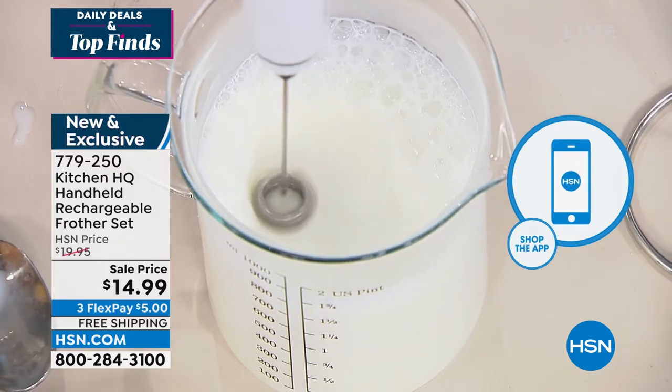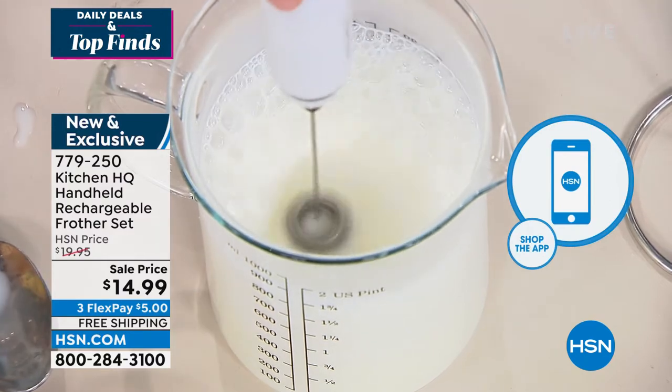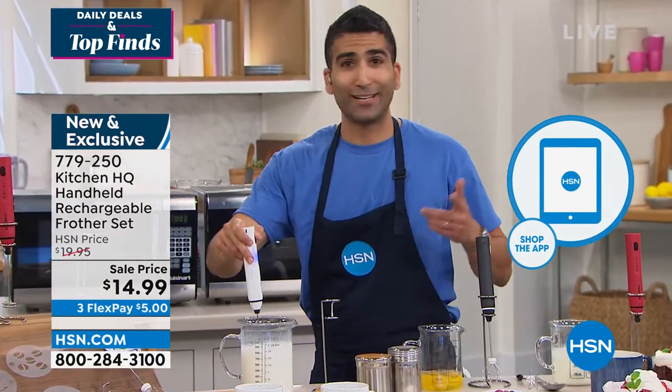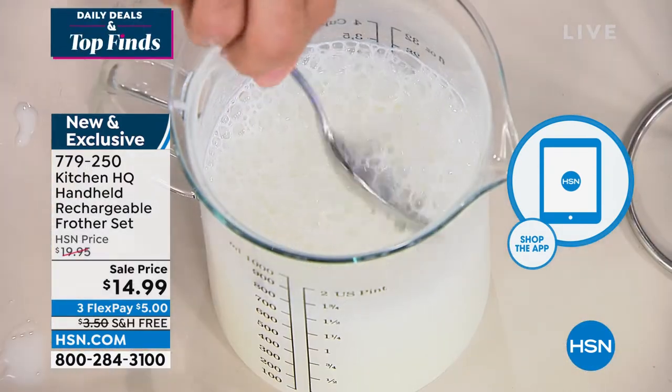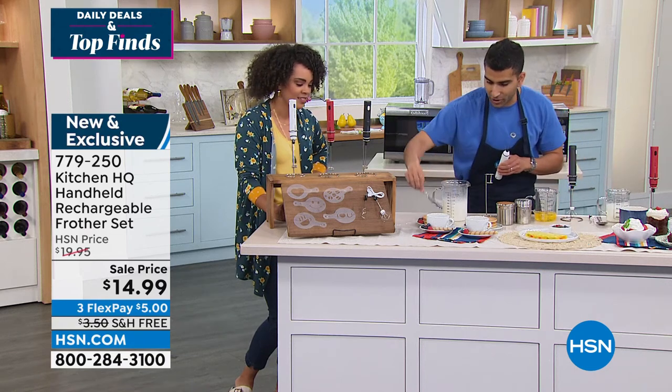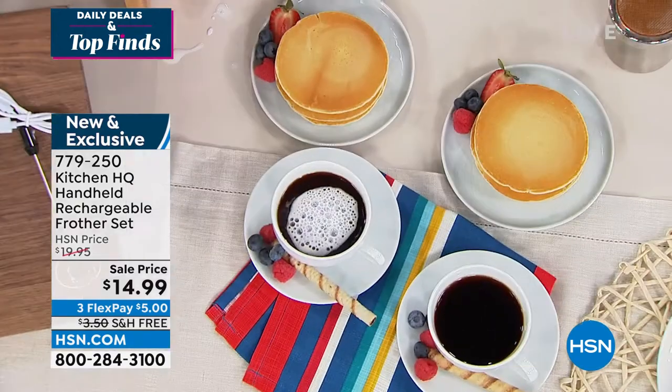All of that for five dollars, and we ship it for free. Five bucks and you've turned into the barista. There's that frothy milk — all of a sudden you've got that cappuccino experience at home.